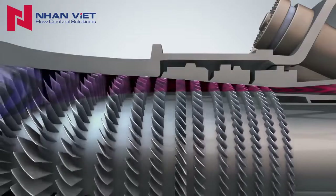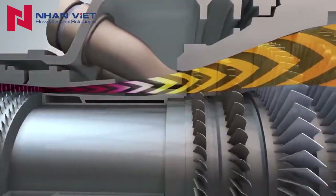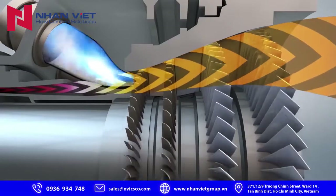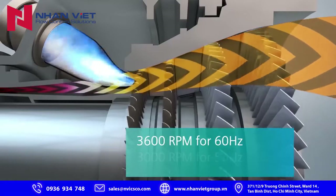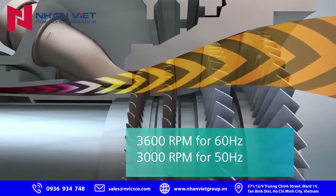Air is compressed in the gas turbine through multiple precision fan blades. This compressed air is mixed with natural gas, then ignited into a stream of high-energy, high-pressure air. The power of the pressure and extreme heat passes through a set of turbine fan blades, which spin the turbine shaft at 3,600 RPM for 60 Hz markets or 3,000 RPM for 50 Hz markets.